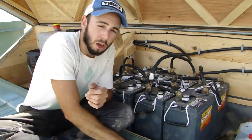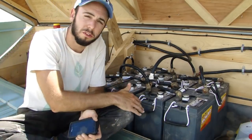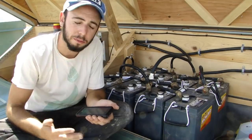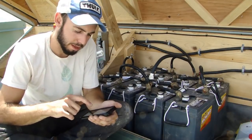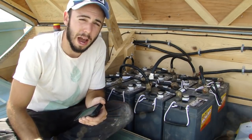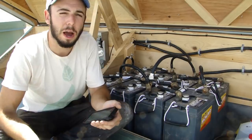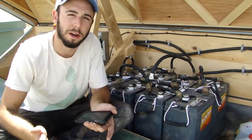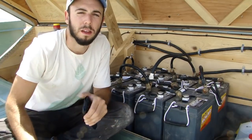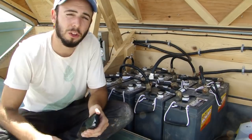Ohm's law says watts equals volts times amps. So if we have 24 volts and 700 amp hours, multiplying them together gives us watt hours. 24 times 700 equals 16,800 watt hours. Everyone's more familiar with kilowatt hours — a kilowatt hour is when you use 1,000 watts for one hour. So I divide 16,800 by 1,000 and I get 16.8 kilowatt hours. That's how much energy is stored in these batteries at full charge.